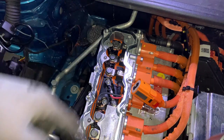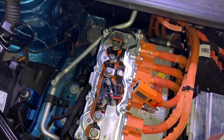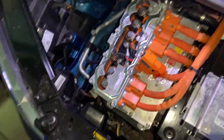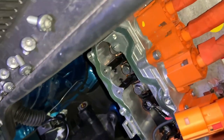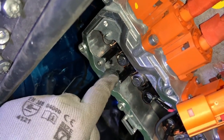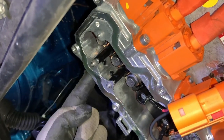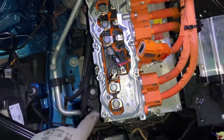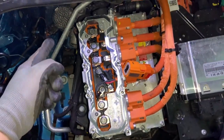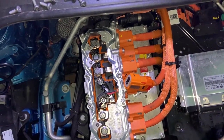That's it with the distribution box. Actually, there is nothing in this hole, but we can easily put some cables here and connect them to the high voltage battery. For example, we could charge from it or do something else with the high voltage battery.